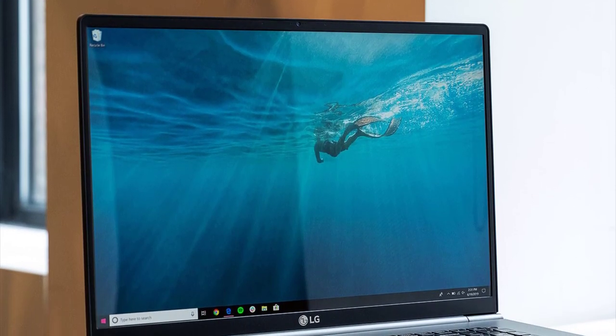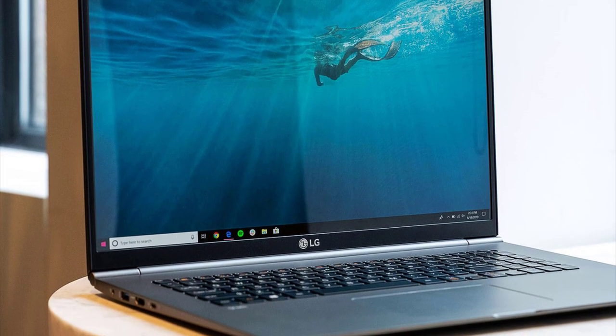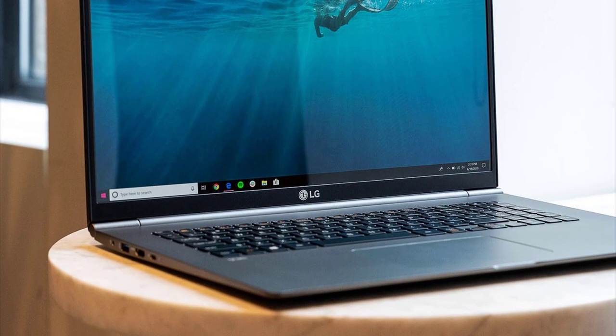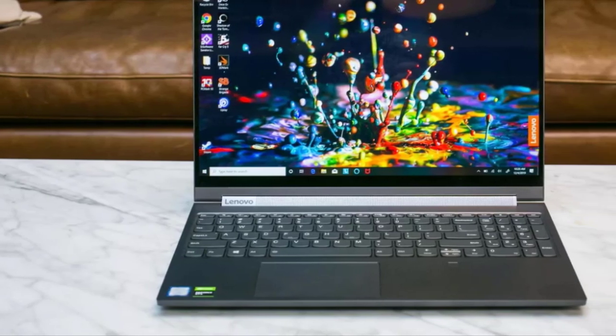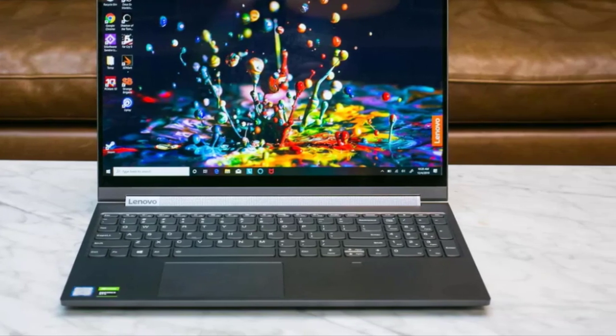Most artists like to draw on graphics tablets by hooking them up to a PC or laptop. But what if you can directly draw on your laptop screen using a digital pen? Wouldn't it be easier and more accurate? These days there are laptops available with high resolution and color accurate touchscreen displays and pressure sensitive digital pens that provide precision which goes head to head with graphics tablets.